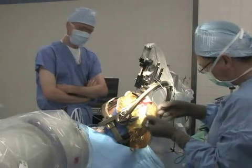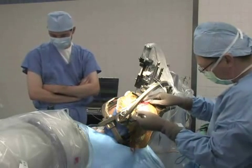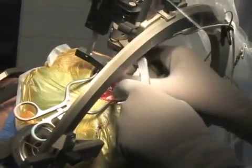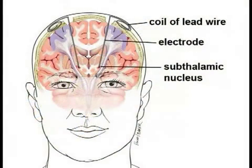When the team is satisfied with electrode placement, a plastic cap is placed over the burr hole to hold the lead in place. The process is repeated for the other side. A coil of wire is left under the scalp for later attachment to the extension wire and the stimulator. The scalp incision is closed and a bandage is applied.